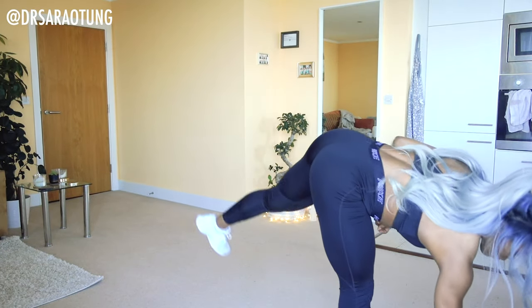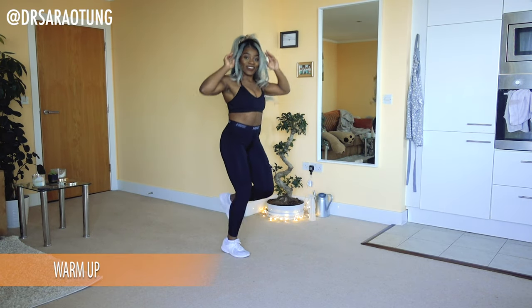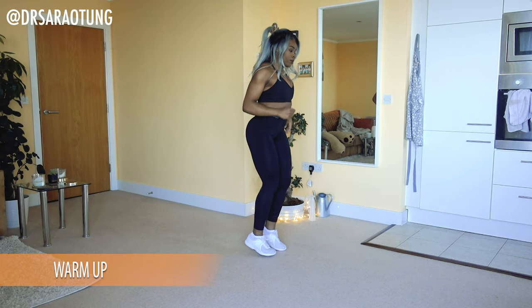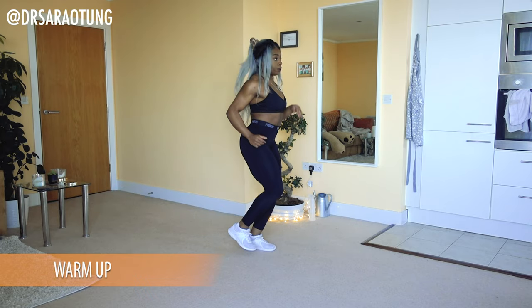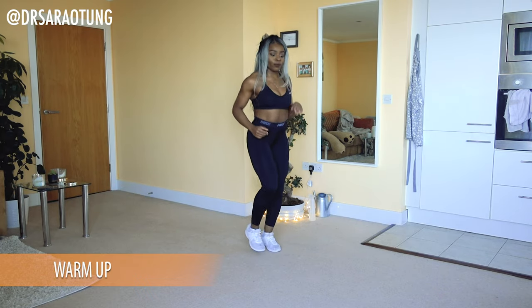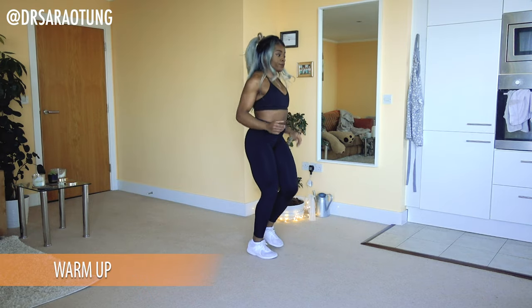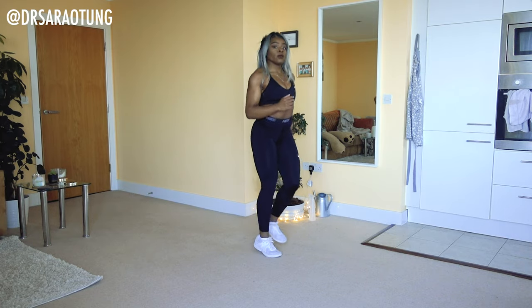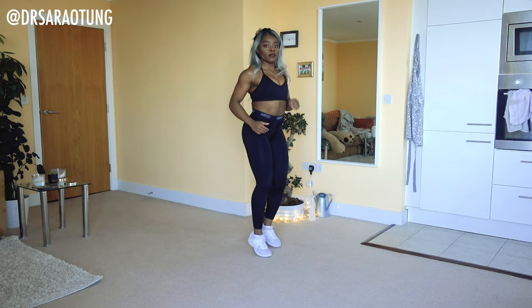We're going to start with a warm up — a lower body focused warm up. Jogging on the spot. I hope you're not aching too much from yesterday and you've had some chance to rest after yesterday's workout. We are going to go for it today but you can totally do it. Just loosening up to start with, getting the heart rate up, gentle jog on the spot.